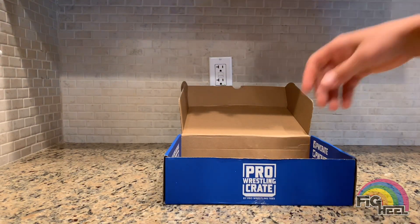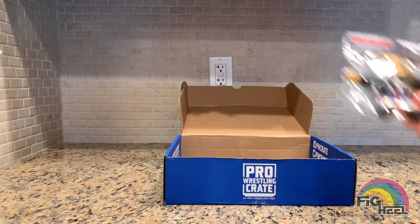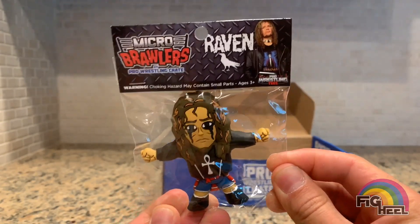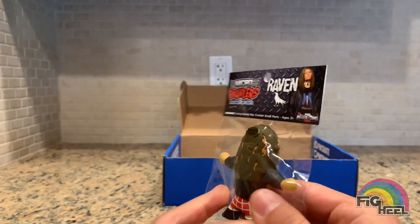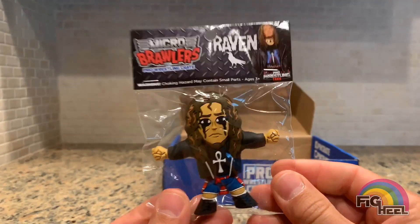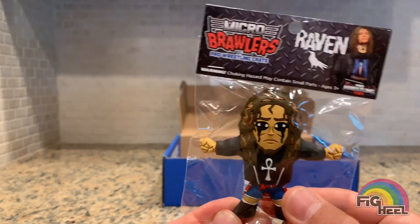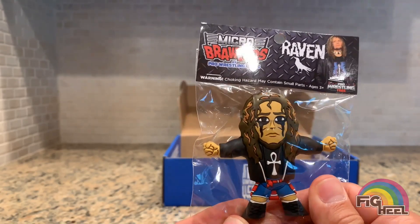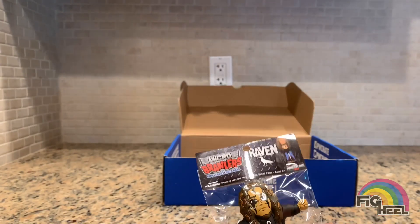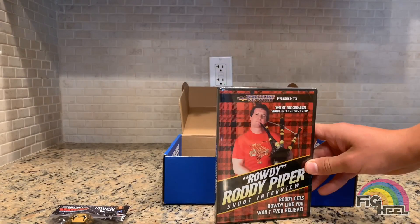Next up — oh man, the brawler! These keep getting better and better guys. Raven! This is the main reason I buy this crate, the brawlers, and look at that thing — that is awesome. If you're a big fan of the Funko mystery minis, these are like perfectly in scale with them, similar feet and everything; these go with the minis perfectly. Best part of the crate in my opinion.